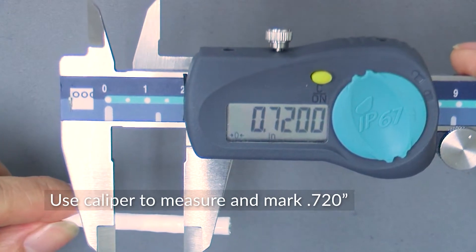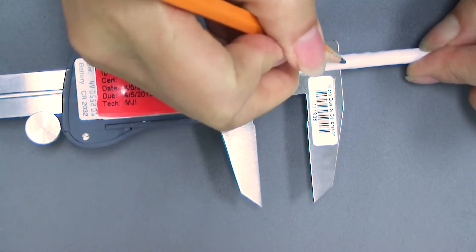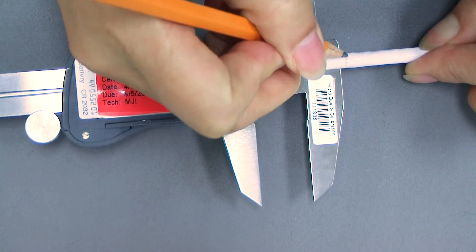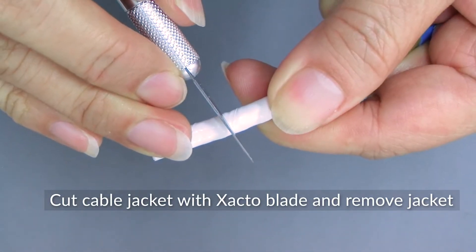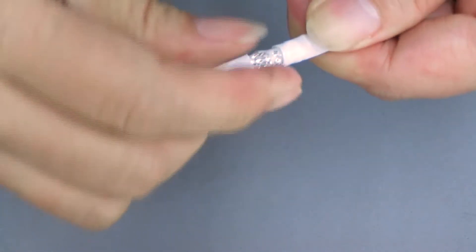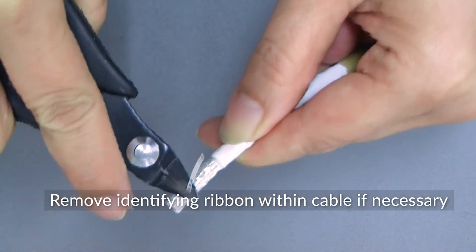Use a caliper to measure and mark 0.720 inches. Cut the cable jacket along the mark you just made with an X-Acto blade and remove it. If your cable has an identifying ribbon, cut it and remove it.